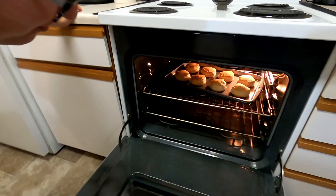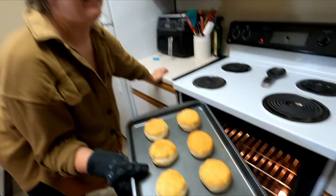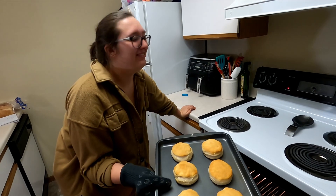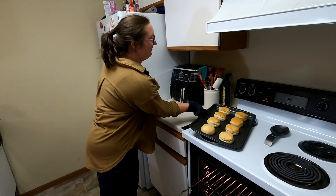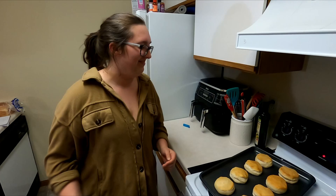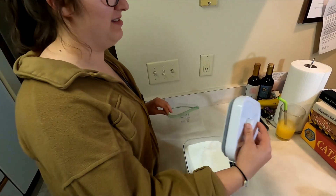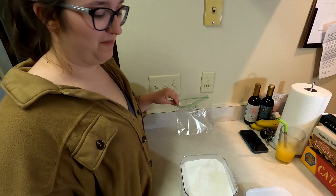Even though some of you may be thinking, why did you pre-make these? That's not camping. I like to be prepared, so for ease of not having to worry about it while I'm camping, I just made them and I'm going to bring them camping. Part of being prepared is measuring out some flour.